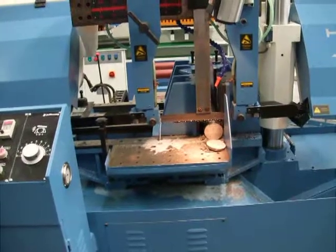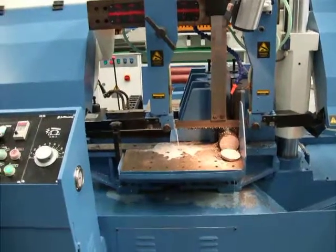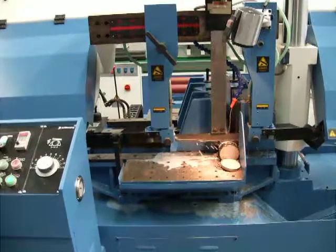For information on this bandsaw and any other of our products, please give us a call or see us on the web at www.assetplant.com.